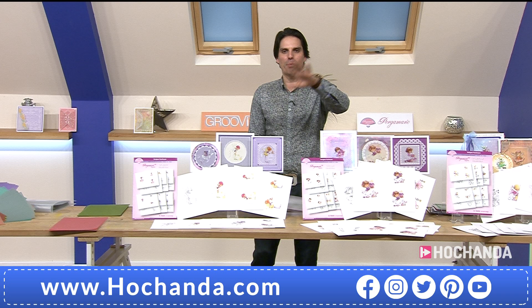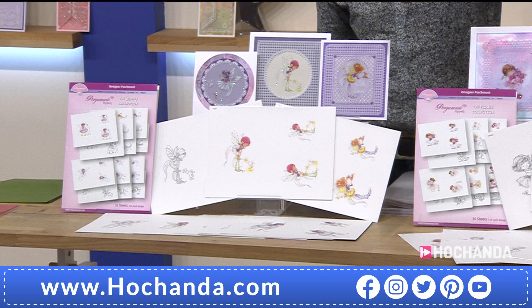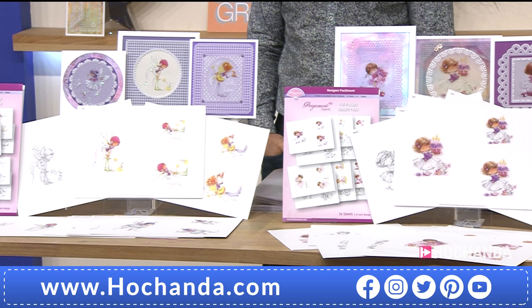If you want to go to the poppets, the full collection is 59.96. Item number 641236. These parchment poppets got an airing at our birthday show, and I've seen so much artwork created on Groovy Worldwide with these little poppets - it just brings a smile to my face, they're so delightful.